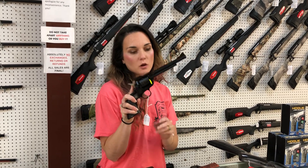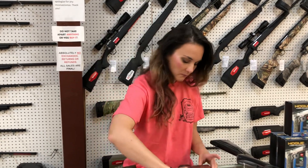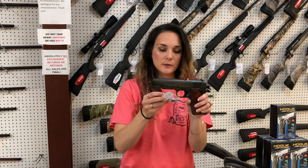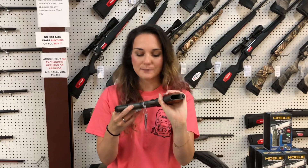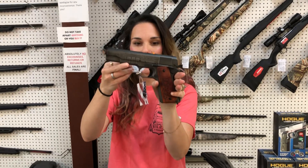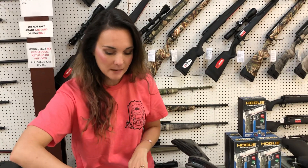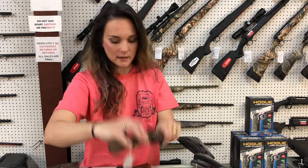Ruger Single 6 — this is their combo, y'all: 22 Long and 22 Mag, she's going to be $570. This is the new Save America Auto Ordnance — on this side, Promises Made, Promises Kept, and a 45. She is $940, y'all, that is an Auto Ordnance. Heritage Rough Rider Billy the Kid, 22 long rifle, $170.